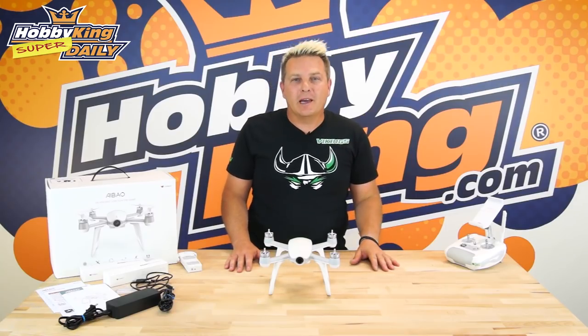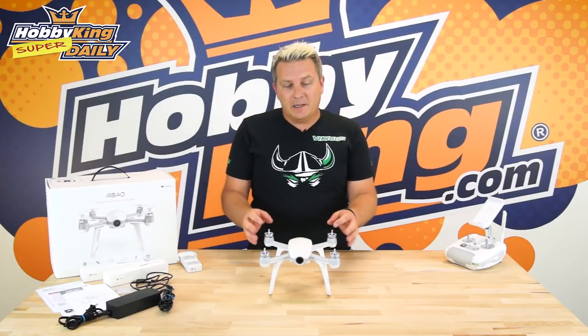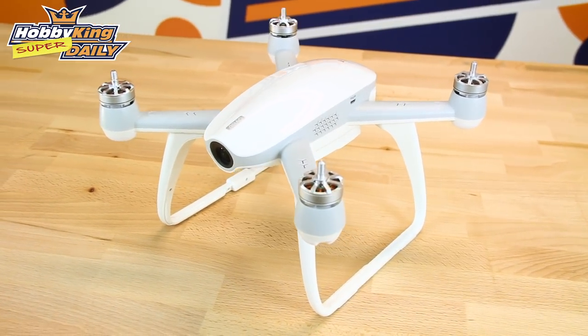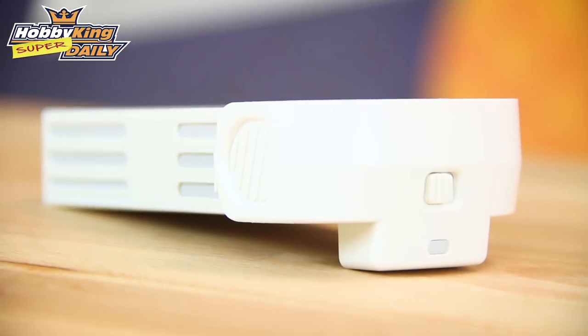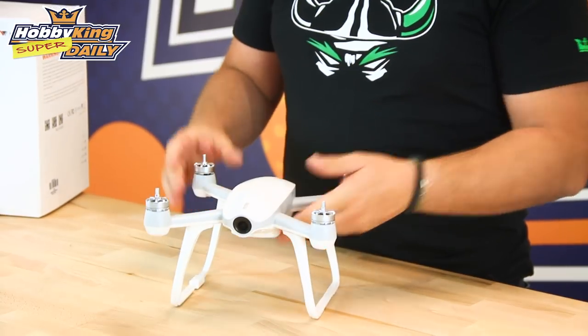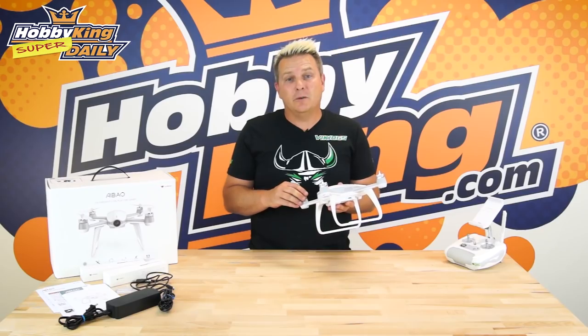This is the first augmented reality FPV drone system we've actually had come through the office here. First, I'll just run through some of the specs of the drone. It's a 280 millimeter wheelbase, weighs in at 570 grams, so it's really nice and light. It gets powered by a 5200 milliamp hour 7.2 volt smart battery, which just slides into the back here, and the flight time runs at about 18 minutes. In the front you can see the FPV camera, and along the side is the SD card slot — it supports up to 64 gig.